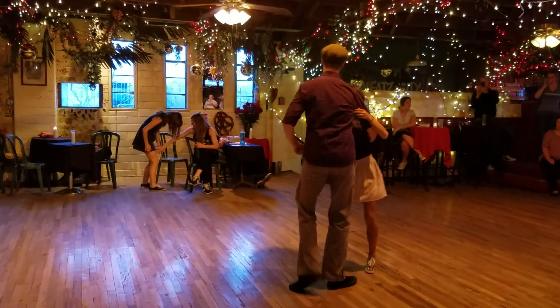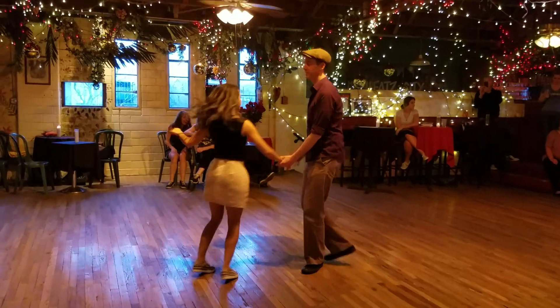So it looks like this. One, two, three, and four, five, six, seven, eight. One, two, three, and four, five, six, seven, eight.